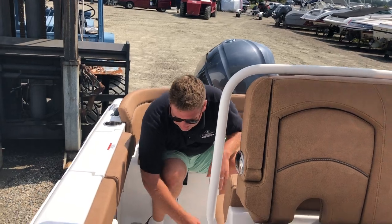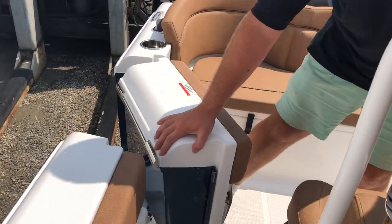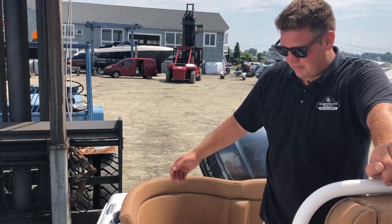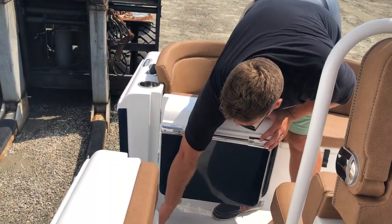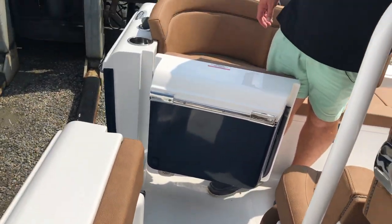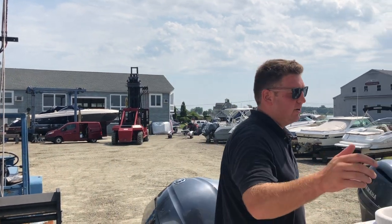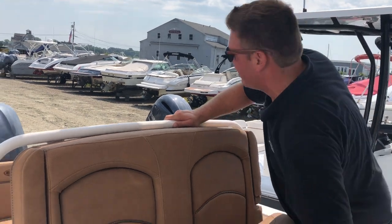This boat has a side door, so you flip this open and if you're at the dock it makes it easier to get on and off the boat with people, dogs, gear, whatever you need. This boat is specked out in our most popular color option — steel blue with tan upholstery and white powder coat. We've sold a lot of boats in this color combination; it looks very sharp, very New Englandy.